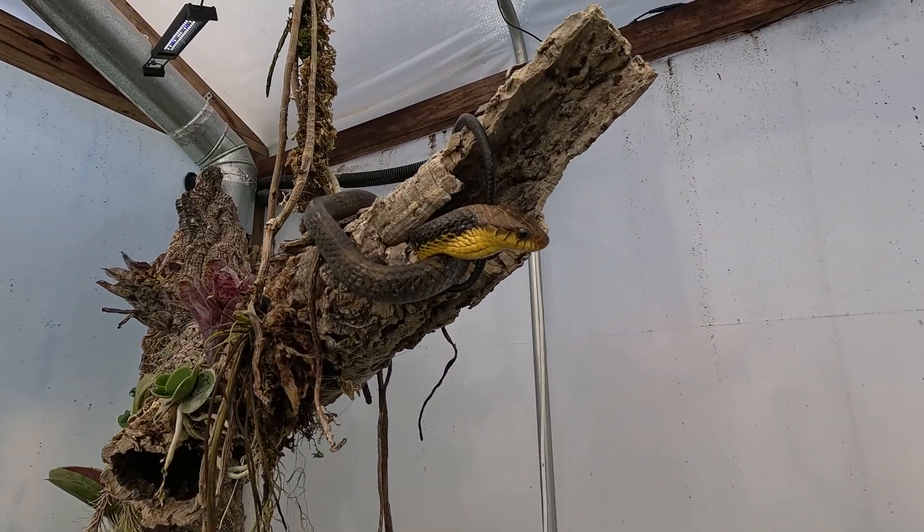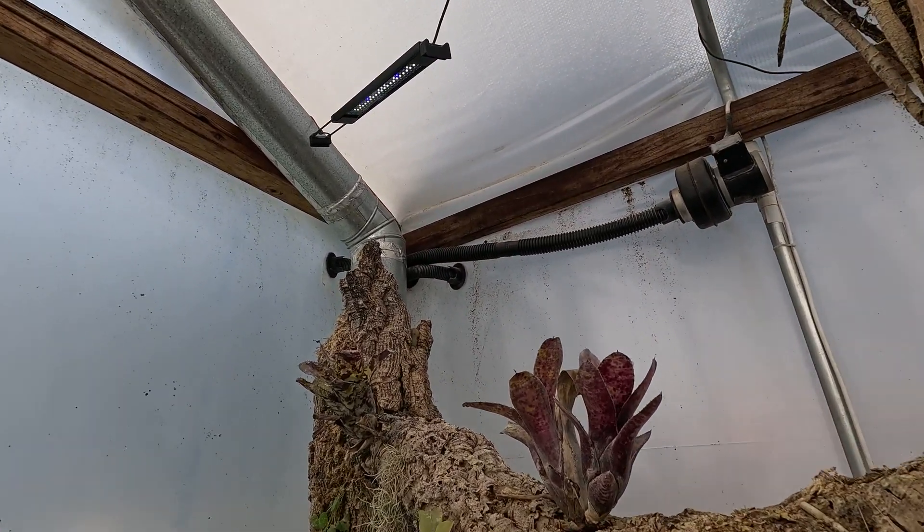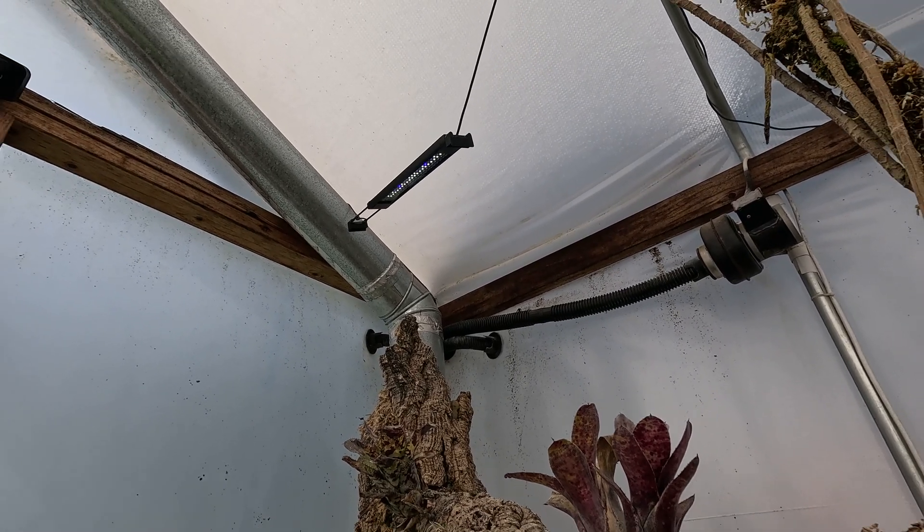Looking right here past the female floaties, you can see the product I'm talking about — that is ExoTerra's TerraSky UVB LED lights.